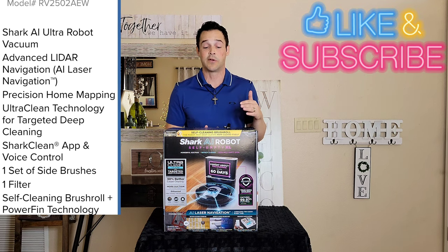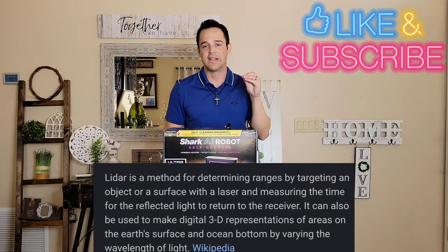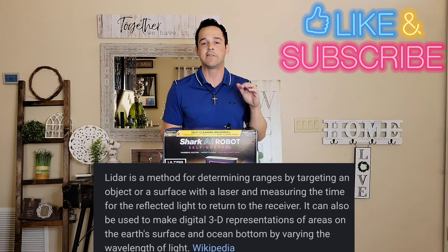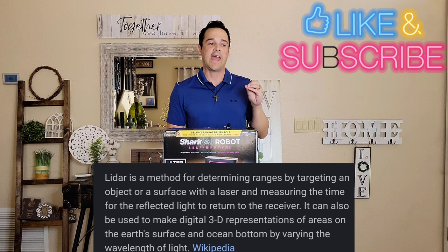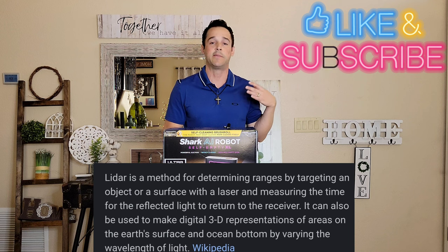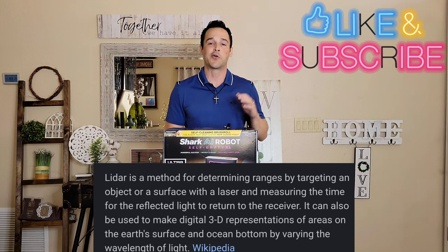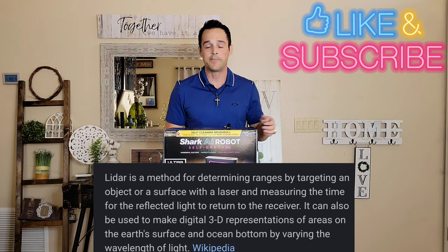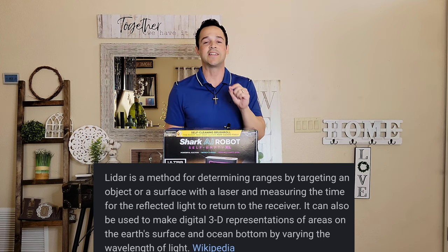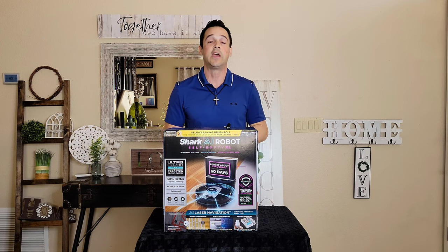I felt it was important to specify the model because there are so many that look the same. You really want to get something with LiDAR — that's its ability to sense the environment around it, so it doesn't run into things or damage them, or suck up things you don't want it to. I'm really excited about this: we're going to unbox it, go through setup, and I'll give you my honest review.